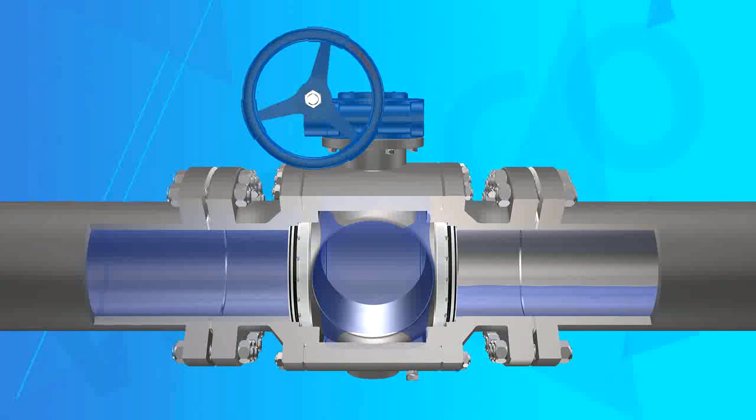Feature 9: Flexible Operation. With a small friction coefficient and good self-lubrication material on the seat and stem, valve operating torque is greatly reduced.